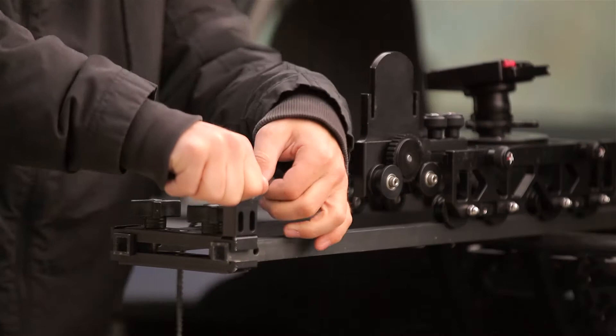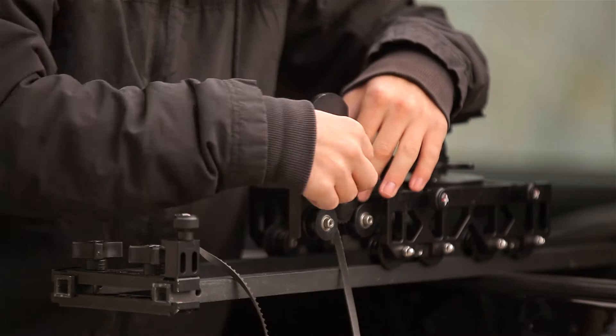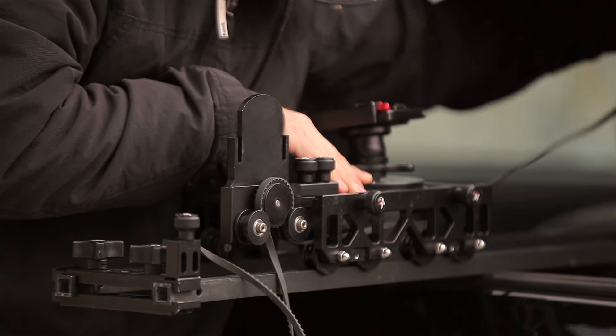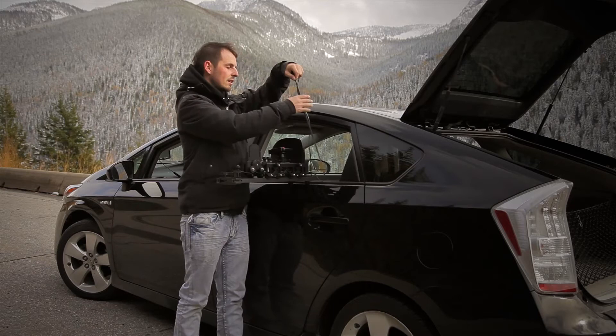Then take the belt, run it through your fingers ensuring the teeth stay down the whole time, and slide it through the Shuttlepod motor mount ensuring the teeth of the belt line up with the teeth of the pulley and that there are no gaps whatsoever. Pull it over, pull it through, grab the belt through the bottom of the Shuttlepod cart, pull it through all the way. Once you've pulled it through, go to the other side and attach the belt end clamp on that side as well.